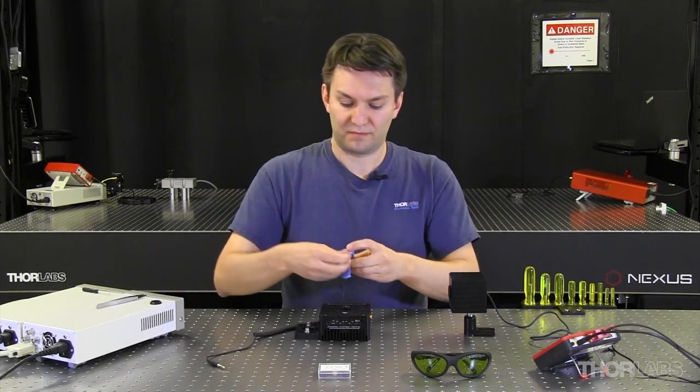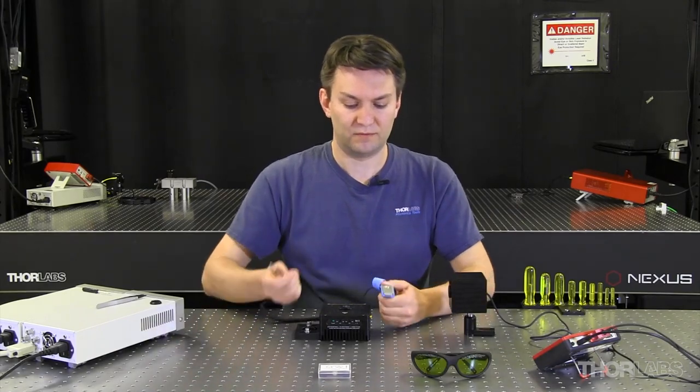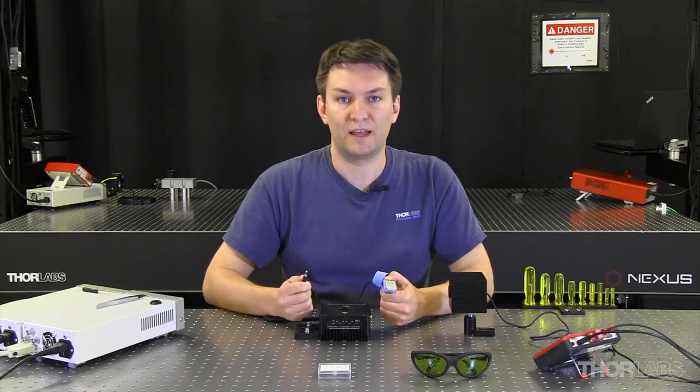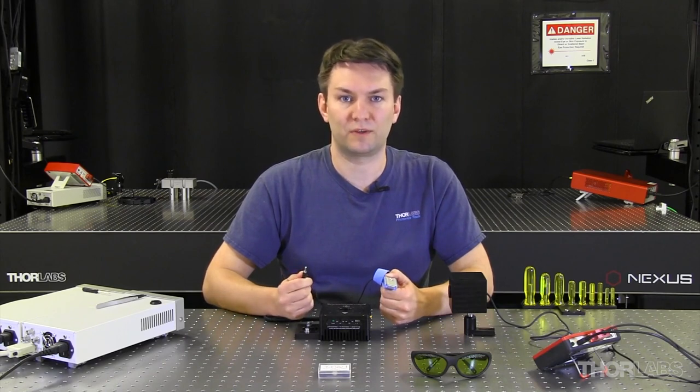One thing I do to minimize the risk of ESD is to wear an ESD strap. The strap has a piece of metal on the inside and a banana plug connected on the opposite end. We provide the mating connector for this banana plug on the back of our current drivers, so they have a relatively convenient place to plug it in.